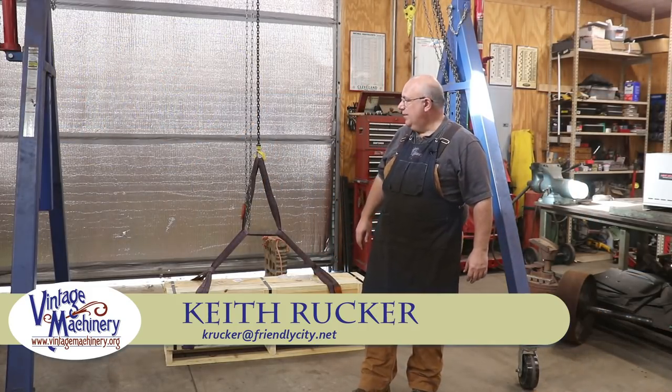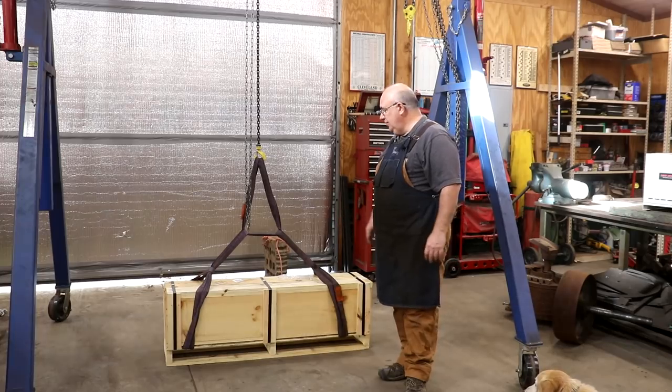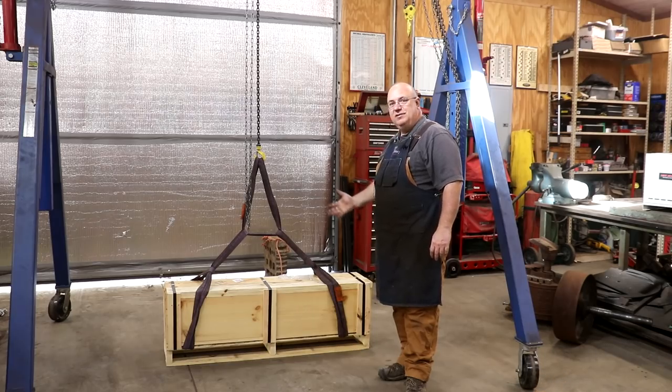Hello, Keith Rucker here at vintagemachinery.org. This past week this crate showed up out here. I had it shipped down from Milwaukee, Wisconsin, and what's inside?